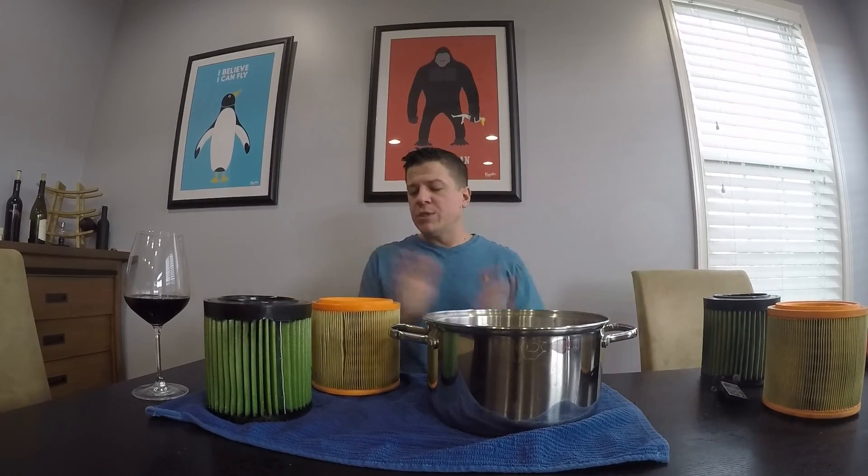Even looking at dyno graphs, there's no real bottleneck to the engines when it comes to how air flows into them. Typically with naturally aspirated engines they may taper off, but ours are actually pretty well built to keep escalating in horsepower all the way to redline.